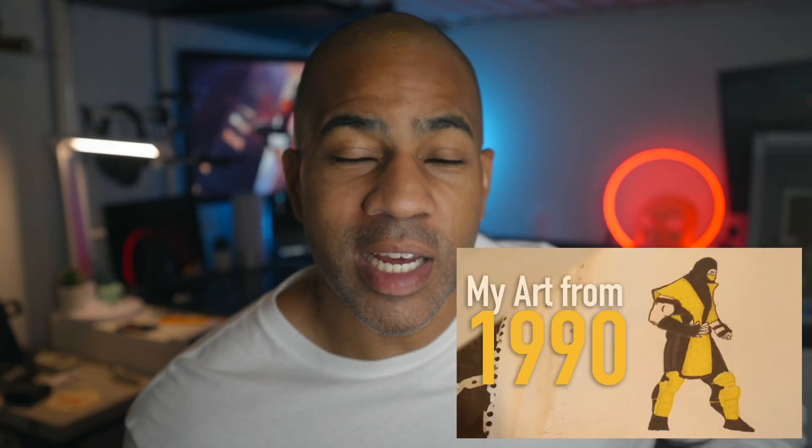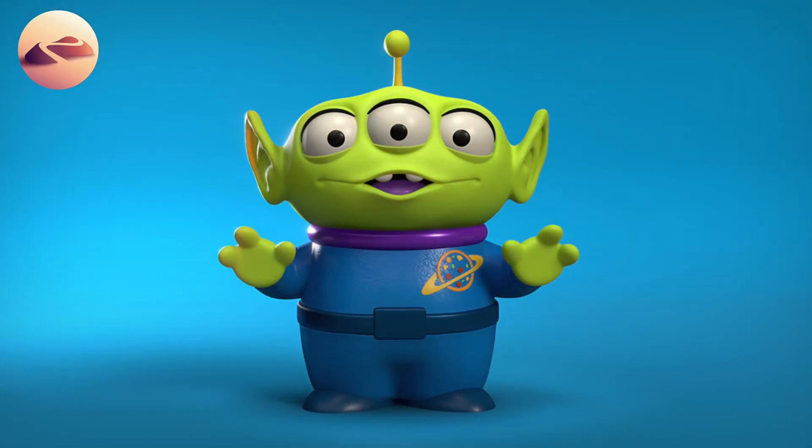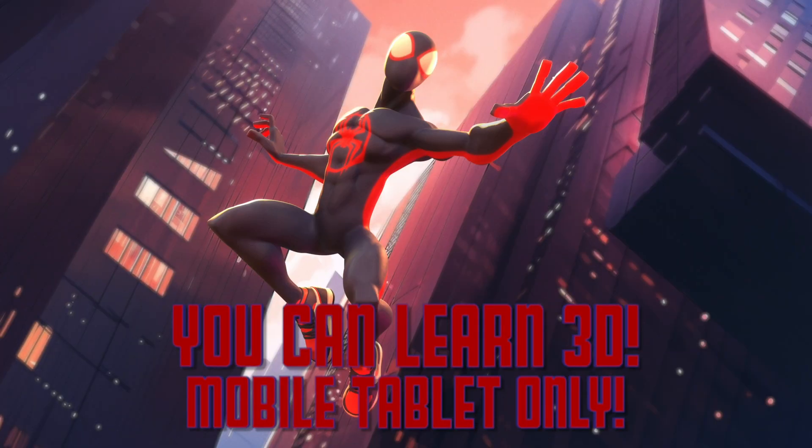Today we're going to sculpt Spider-Man. I've been drawing for over 30 years, and I've been doing digital art for about eight years. I've been doing 3D since only 2021. You can learn this stuff really quickly with Nomad Sculpt.